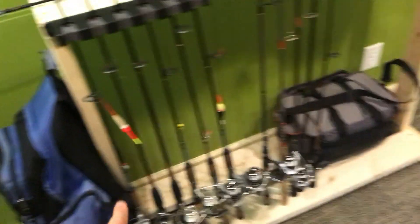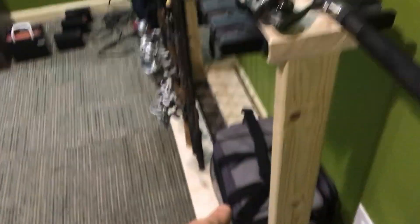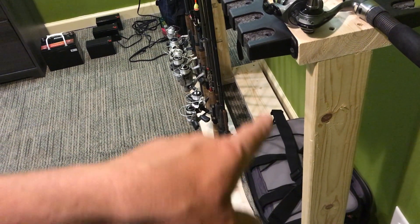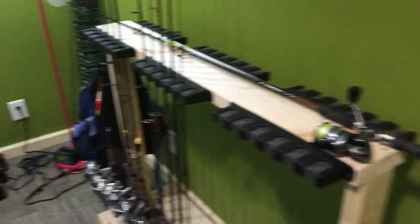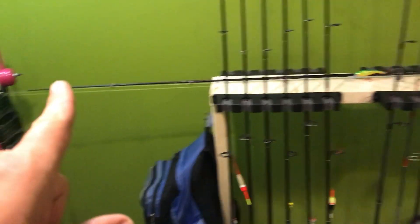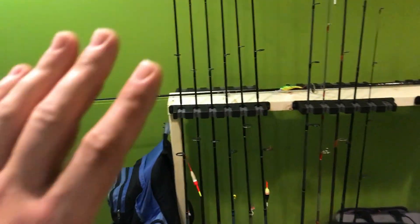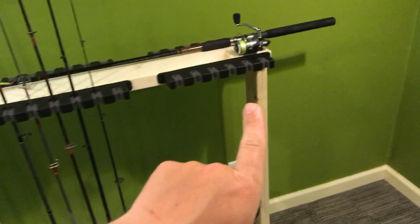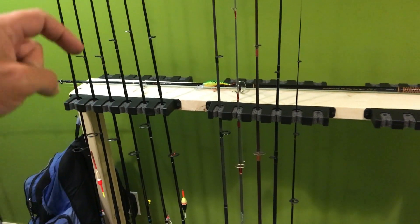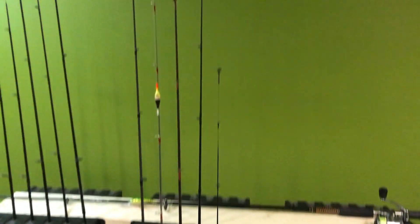I threw some screws in there to hang a backpack. I didn't do it on that side because the door opens right there and the backpack wouldn't fit. For now, since there are no rods on the other side, I can set back my boxes and bags on that back shelf. By doing it with the flat bottoms like I did, it gives me a nice flat bottom shelf. I'm thinking of putting some pegs right there on this side and then on that side so I can hang the large rods down below.